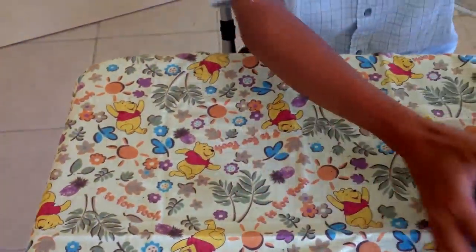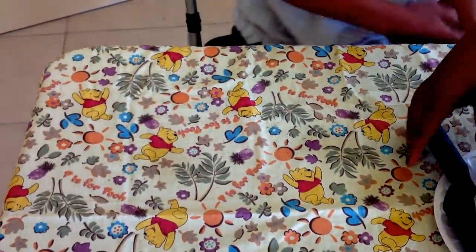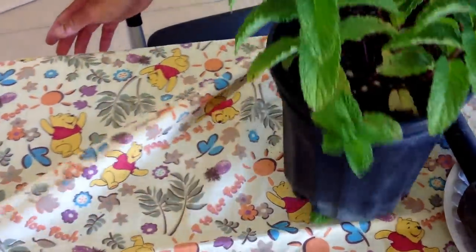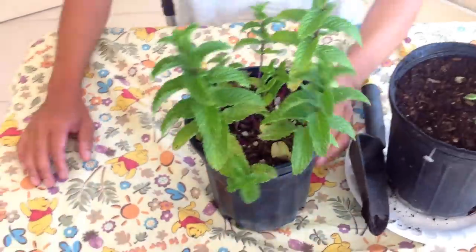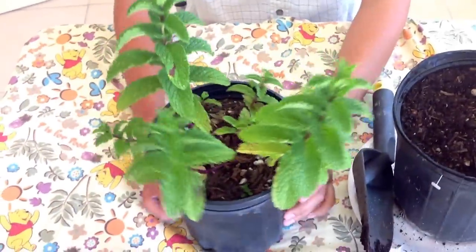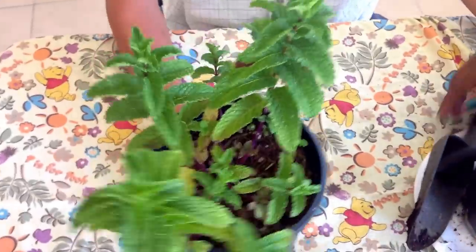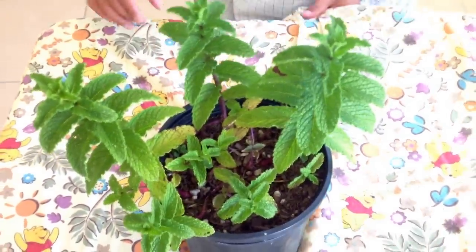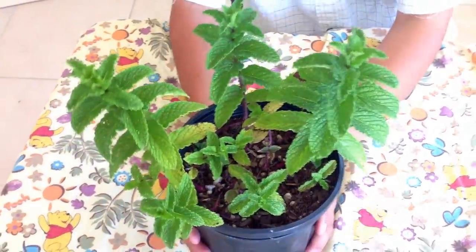Let me show you what they look like in about three to four weeks. There we go — voila! So this is what they look like in about three weeks. See, nice huh? Not bad. They'll start filling up this little container really fast.